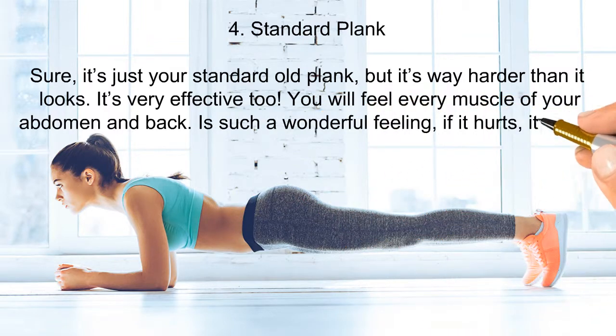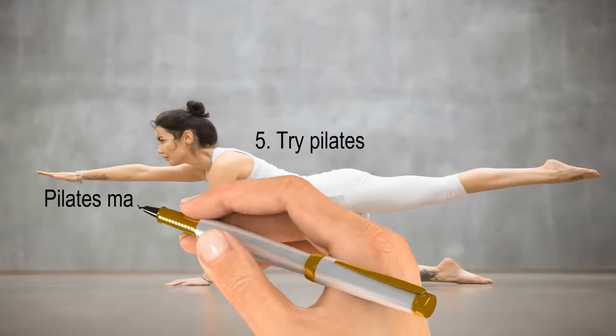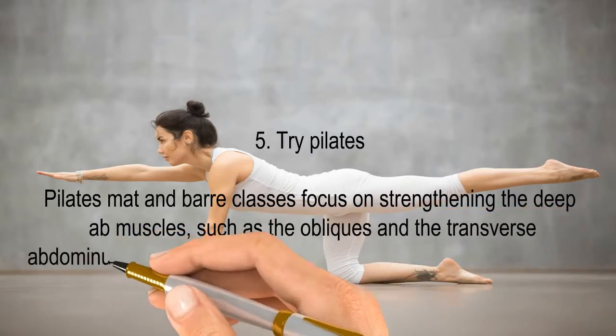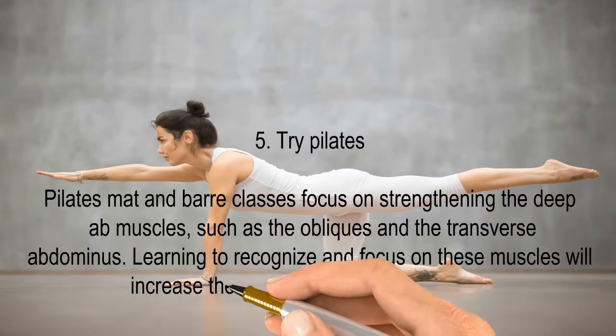Number five: try Pilates. Pilates mat and bar classes focus on strengthening the deep ab muscles, such as the obliques and the transverse abdominus. Learning to recognize and focus on these muscles will increase the effectiveness of your workout.